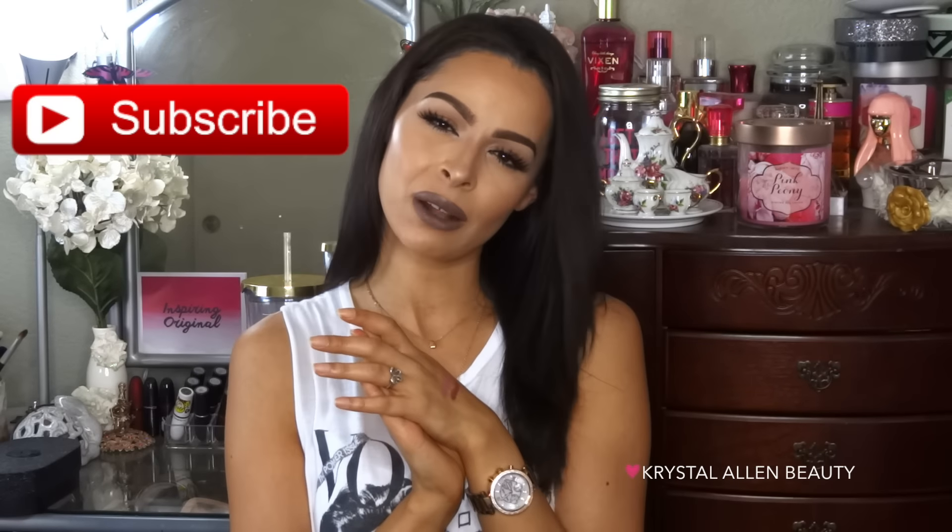I hope you guys liked this video — it's definitely a little different for my channel, but I hope you enjoyed it anyway. Give this video a thumbs up if you did, and subscribe if you haven't already. Thank you so much for watching, and I'll talk to you in the next one. Bye guys!